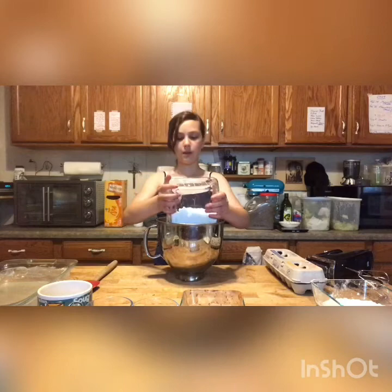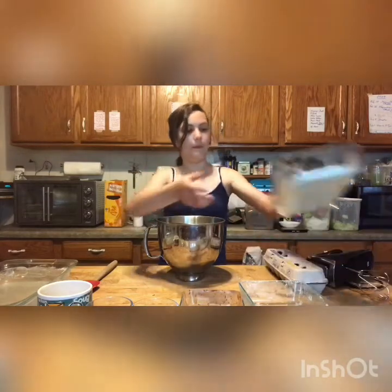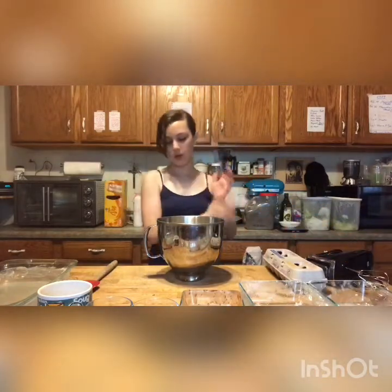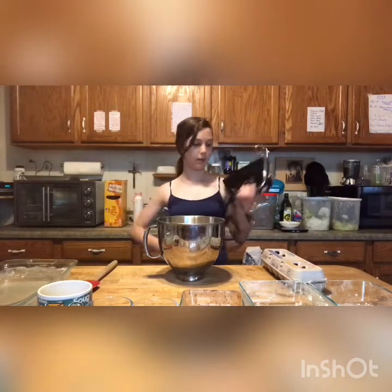Two cups of powdered sugar or regular sugar. One and a half cups of flour. Now that's all. So you're just going to take this — or if you have a mixer, which I do, but I'm not going to use that today.